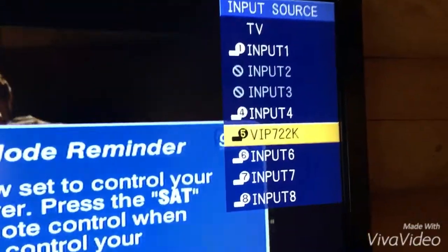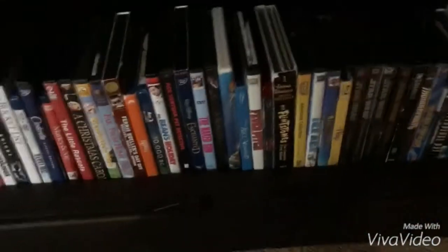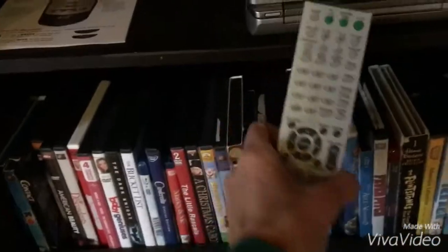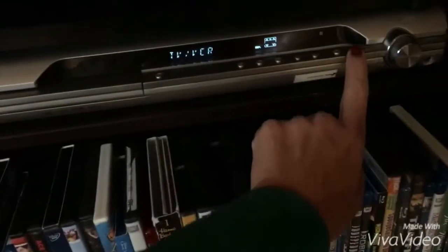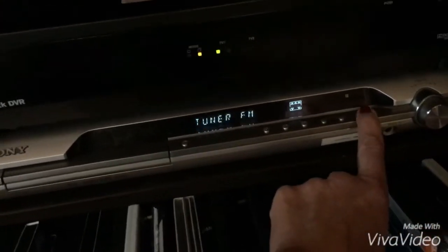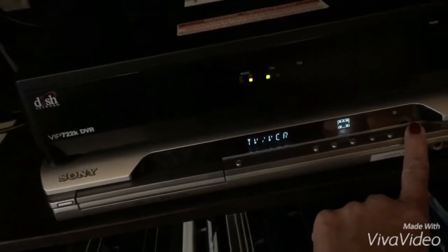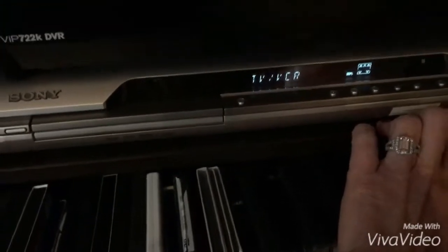This is the input for the cable, and this is the receiver. This is the remote to the receiver for your sound, and this is how you can toggle between audio, DVD, and your TV/VCR. You can use the aux cable to connect your iPod or iPhone for music.